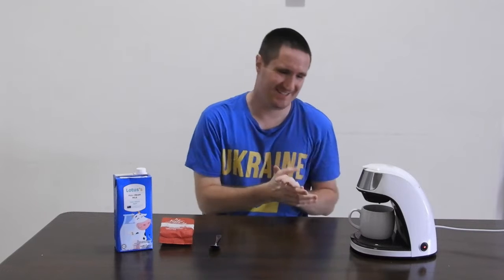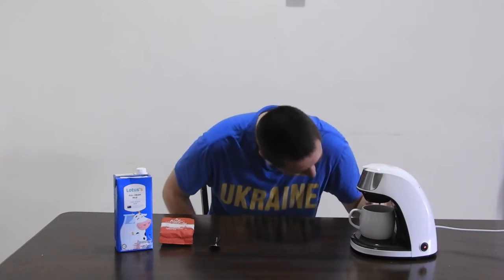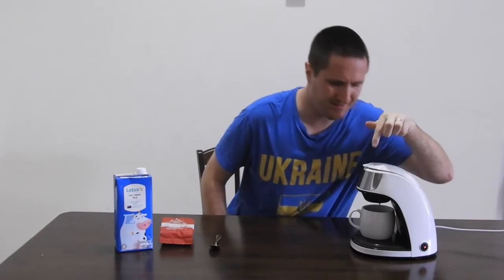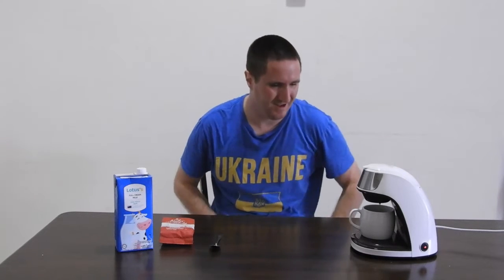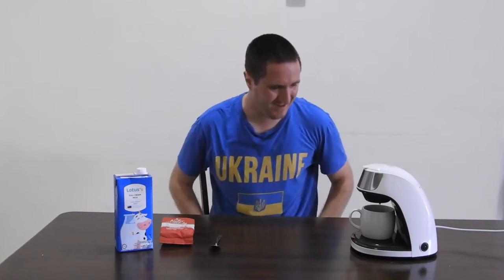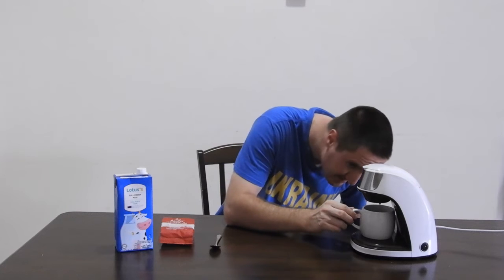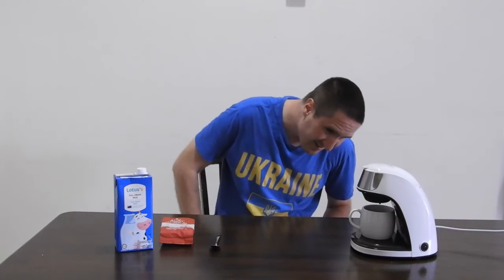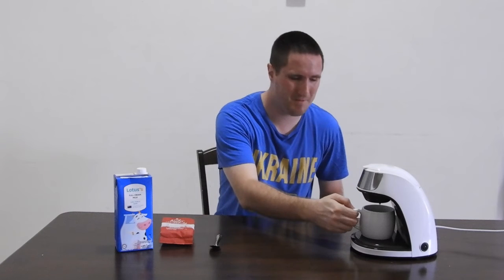Okay guys, it is just dripping now. I'm going to say it looks done. Ooh, that's hot. Alright, I'm going to turn this off. Alright, it's still dripping. Okay, so I'm going to pull it off now.